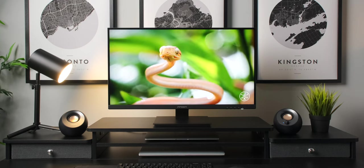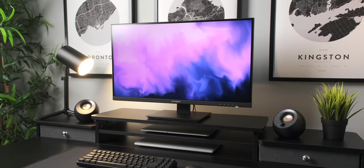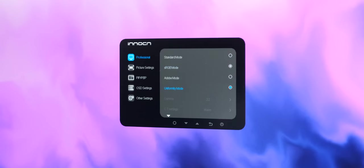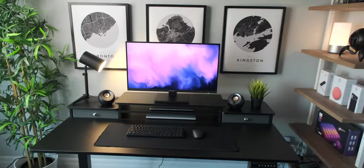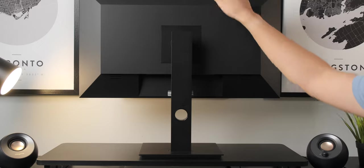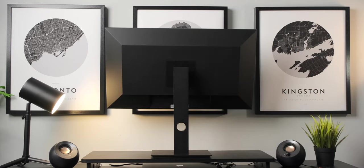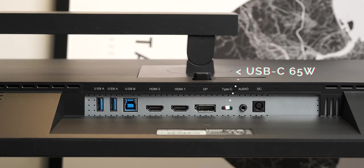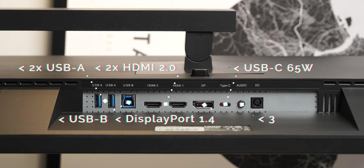This monitor uses a 27-inch 4K IPS display which means it's incredibly sharp with all text, photos, and videos, in addition to being colorful and not washed out from different viewing angles like cheaper VA panels. It has a max brightness of 400 nits, brighter than most standard monitors, and covers 98% of the DCI-P3 gamut. It also comes factory calibrated with a delta E value of under 2, meaning it's really good for color accuracy — important for creators or anyone doing art or graphics. The included stand offers height adjustment, tilt adjustment, swivel adjustment, and can rotate a full 90 degrees. There are also a multitude of ports in the back: a USB-C port for connecting your laptop and charging with up to 65 watts, two USB-A 3.0 ports, one USB-B, two HDMI 2.0 ports, one DisplayPort 1.4, and one 3.5mm audio jack.